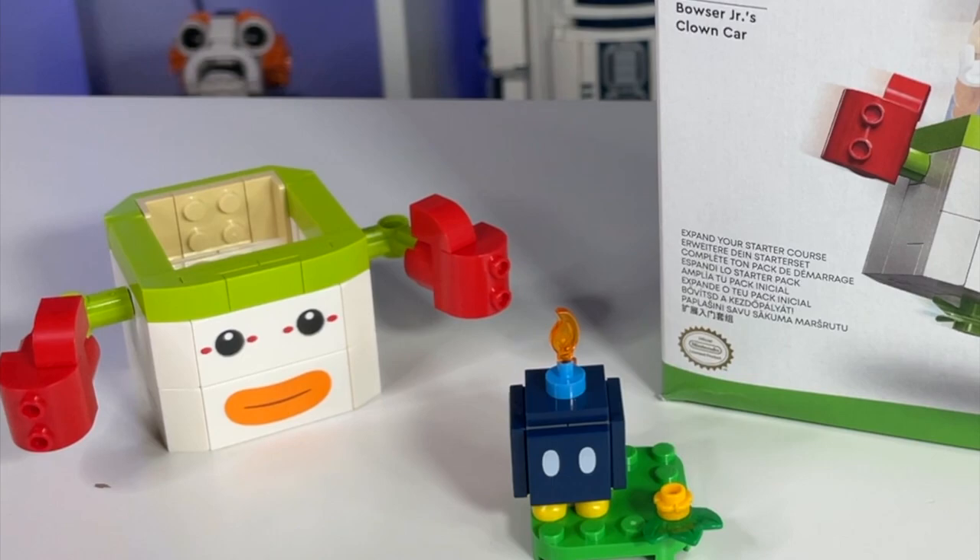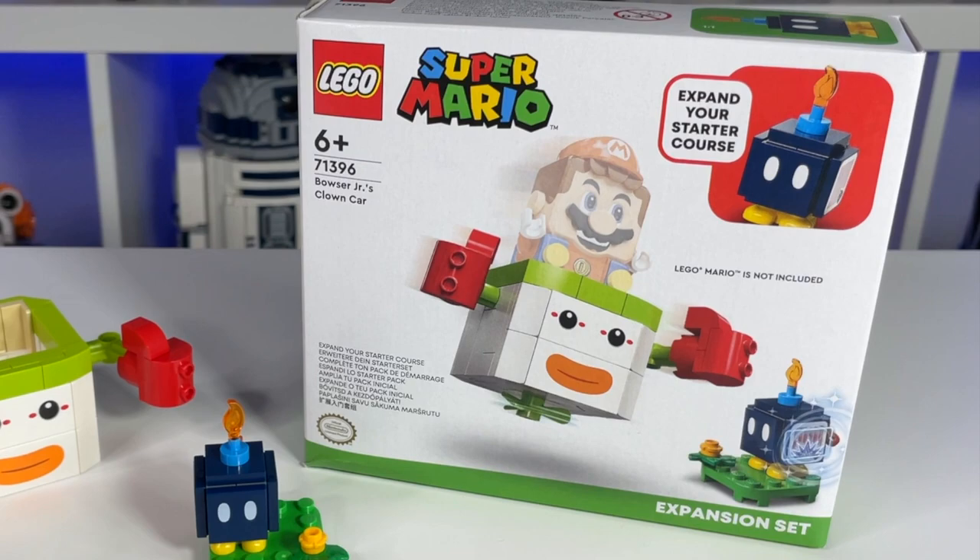Hey everyone! Welcome back to my channel! It's Emily, and here in front of me is set number 71396, Bowser Jr's Clown Car. This is for ages 6 and up, and it'll be retailing for 10 US dollars starting on January 1st.